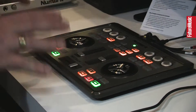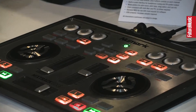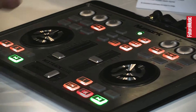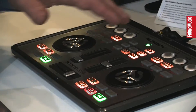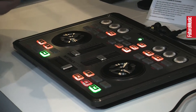The Mixtrack Edge is designed to just throw in your bag next to your laptop. It's a very simple, easy to use controller, but it packs a lot of punch. Because of the amount of space we're trying to take up with it, we've added some extra functionality, layering some of the functionality, so it gives you a very compact solution.